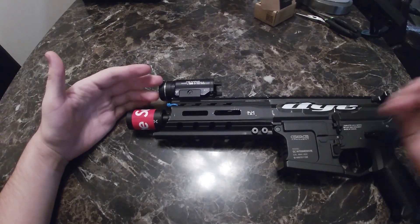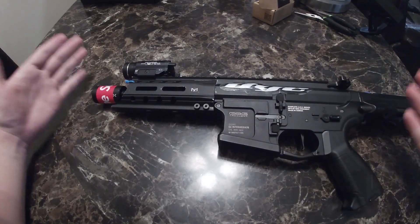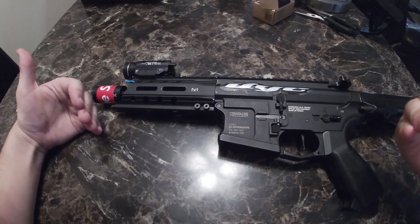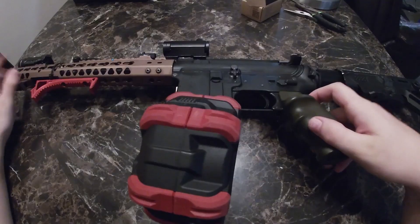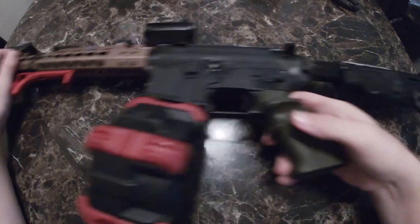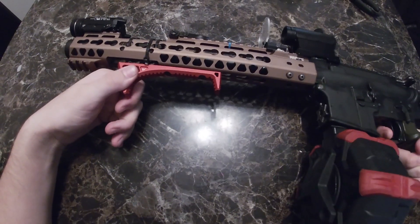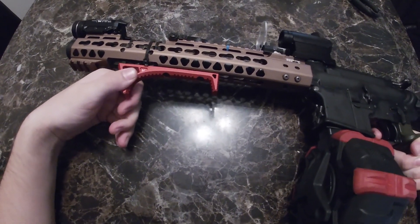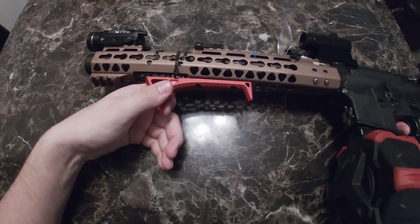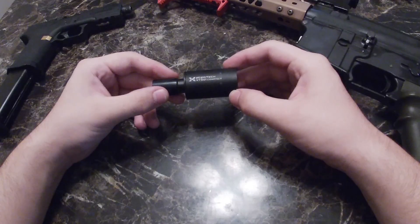Now let's try it on my guy Jay's — aka mental — gas blowback. We take the amplifier over here. Let's try it on semi — has a nice little oomph to it. Now let's try full auto. That thing sounds nice.